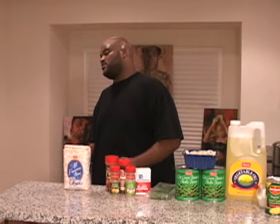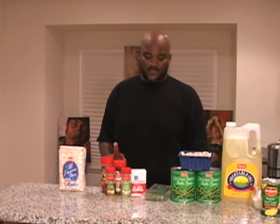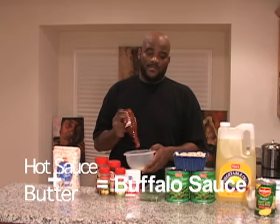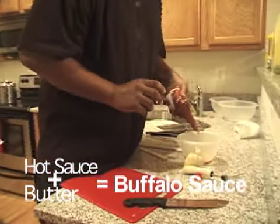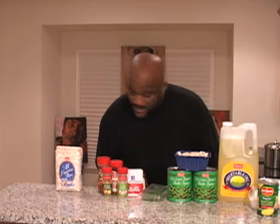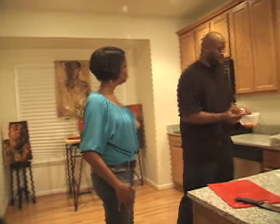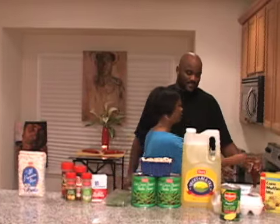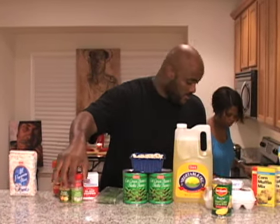Most buffalo sauces - even in family fun restaurants - are just hot sauce, butter, and heat, maybe a spice or two. I'm going to get a friend of mine to help. Come on over here. Your job today is to hit that hot sauce into the bowl - that's it. She's doing that while I get this chicken seasoned up.